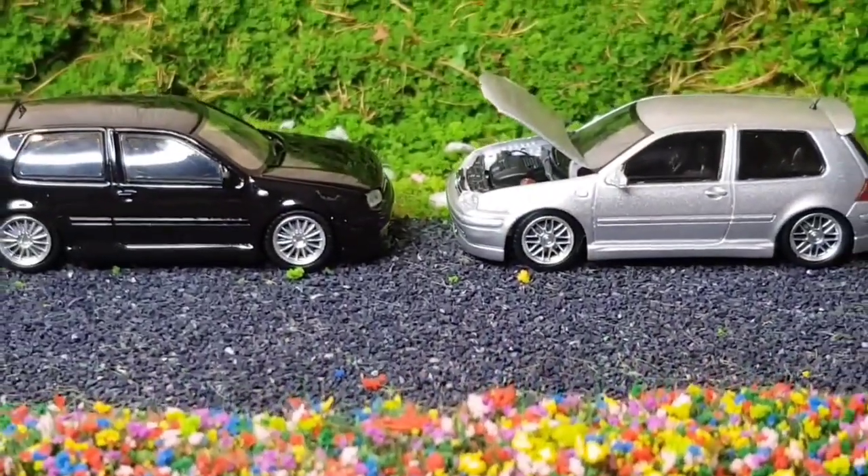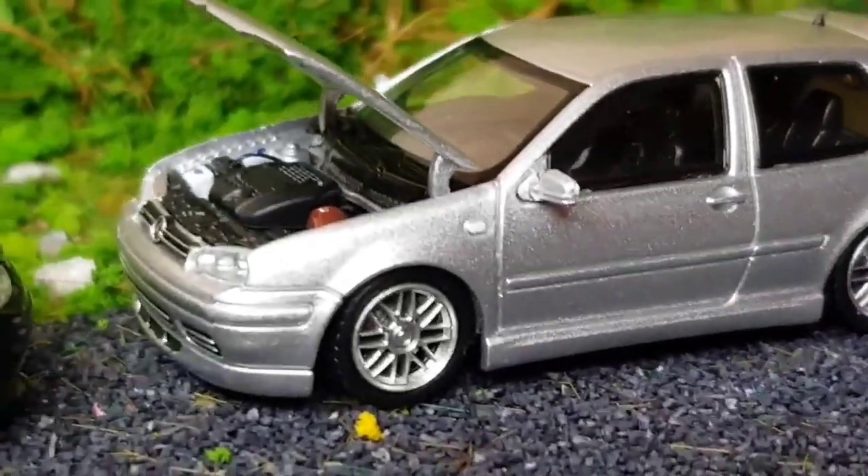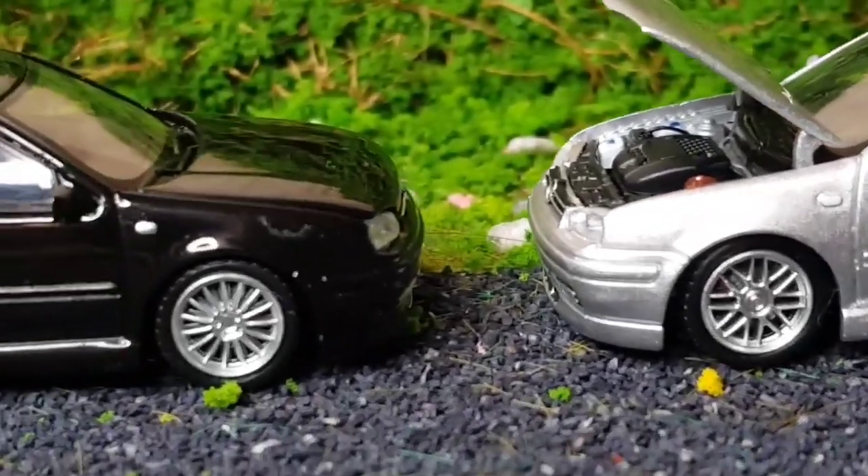As good as these models are, how would they step up against the first Golf Mark 4 I did unbox on the channel from GCD?